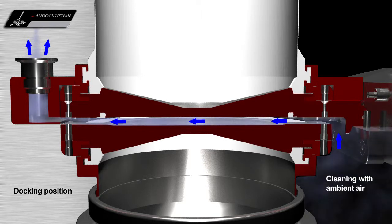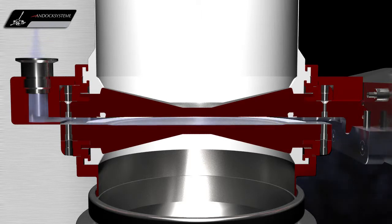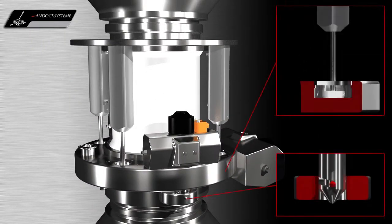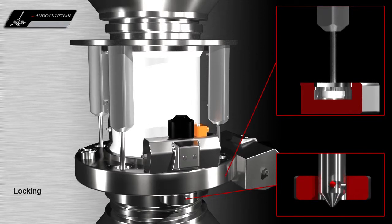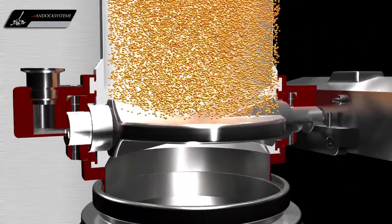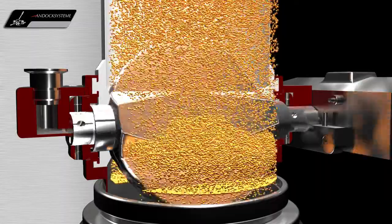Ambient air is drawn from the room between the active and passive valves through the suction nozzle. Then, the locking pins lock the active and passive valves together, so that both process units are tightly connected to each other. Thus, the products are always charged or discharged under contained conditions.